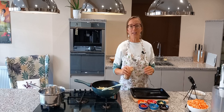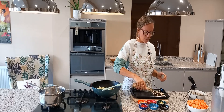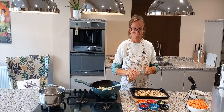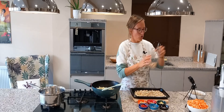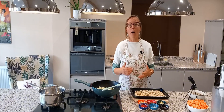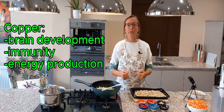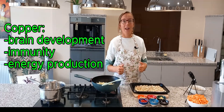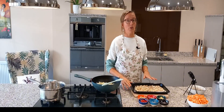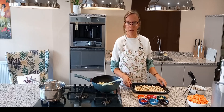Usually in Massaman curry they use peanuts, but today I'm going to use cashews. I'm putting some into a tray to roast them — these are raw cashew pieces because they're cheaper than buying them whole. Apart from being a brilliant source of protein, cashews are really rich in copper, which we need for healthy brain development, immunity, and energy production. They're also rich in manganese and magnesium, which is one of the minerals our body craves the week before our period. I'll roast those for about 10 minutes while I caramelize the onion.